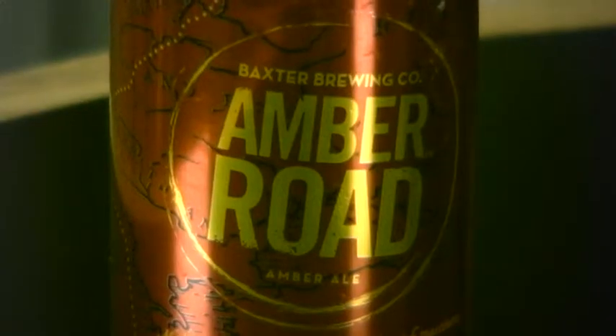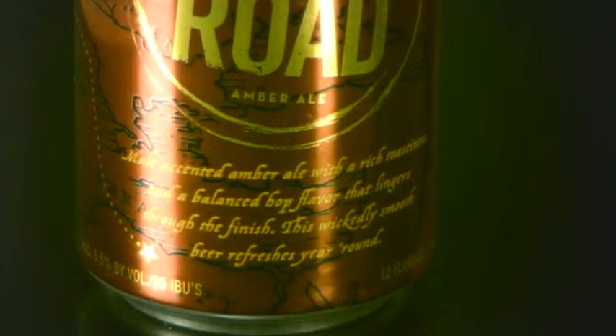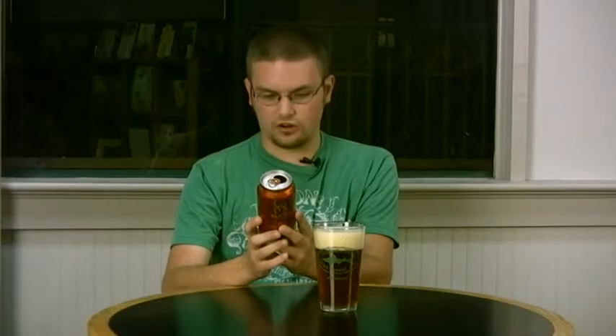Now this is called Amber Road. It says: malt-accented amber ale with a rich roastiness and a balanced hop flavor that lingers through the finish. This wickedly smooth beer refreshes year-round. It also says it is 5.5% alcohol by volume and it's 35 IBUs. IBUs are international bitterness units.